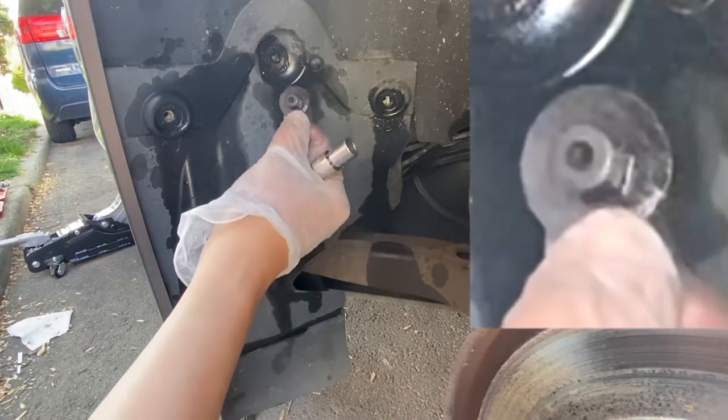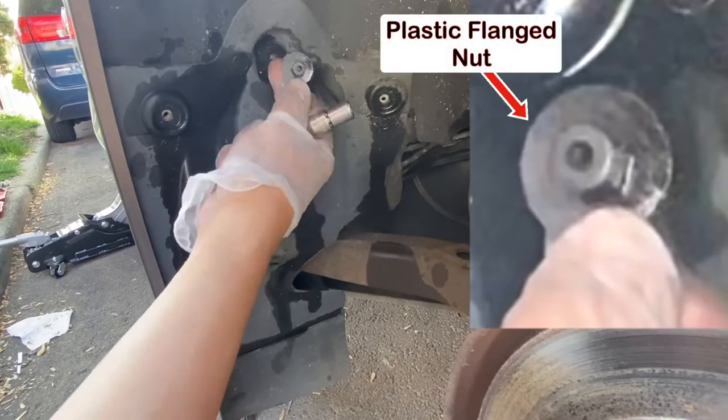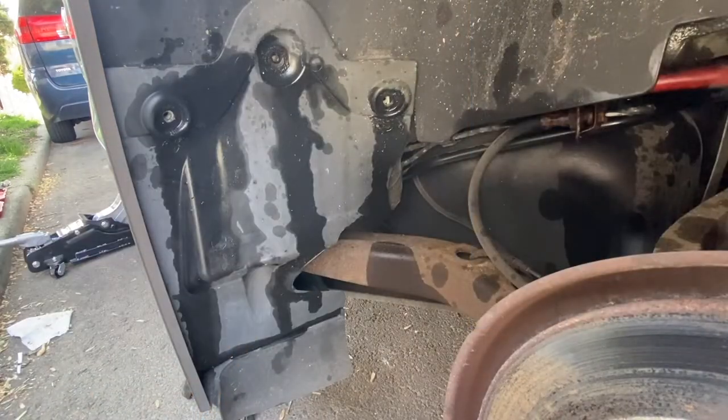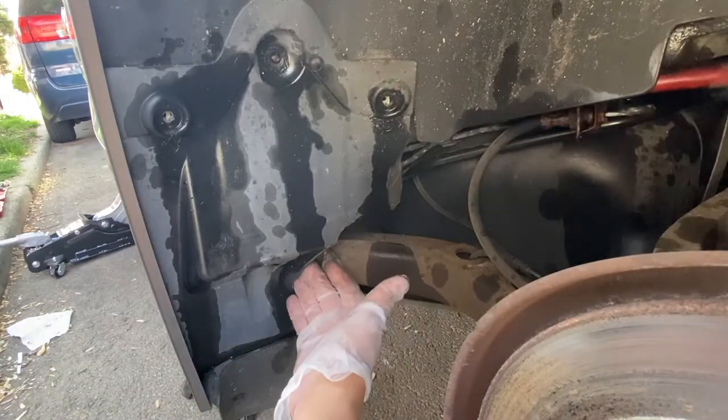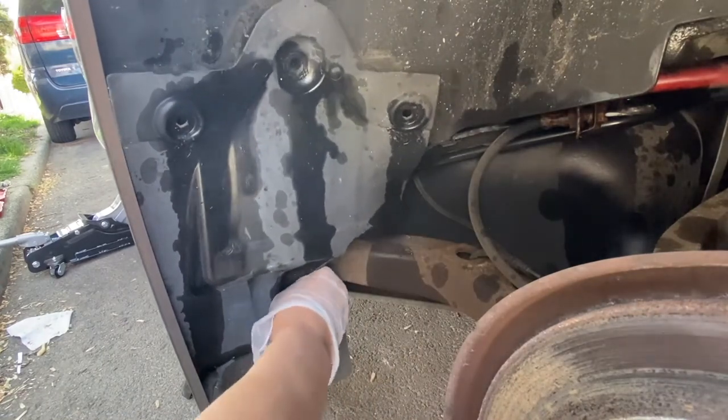Actually, I was wrong — this is a 10 millimeter flange plastic nut, so the thread is there and this is the nut, a plastic nut. With the bottom plastic rivet removed and the bolts and nut out, we can wiggle this out of the way.